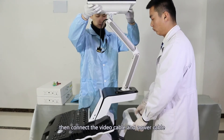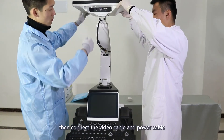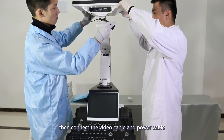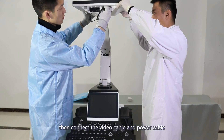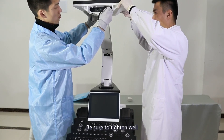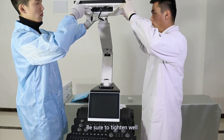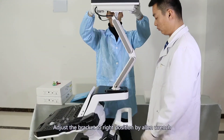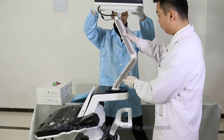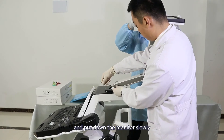Connect the video cable and power cable. Be sure to tighten the wires. Adjust the bracket to the right position using an allen wrench, then put down the monitor slowly.